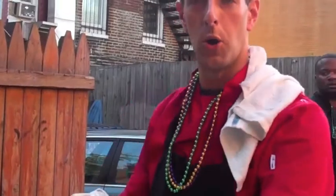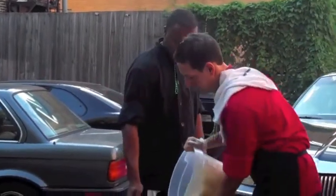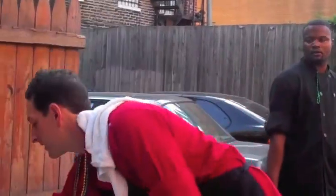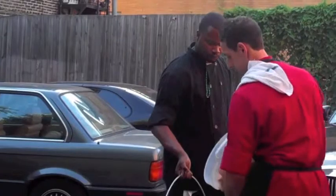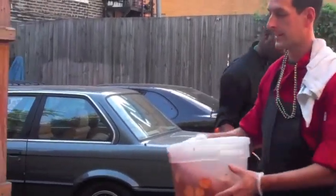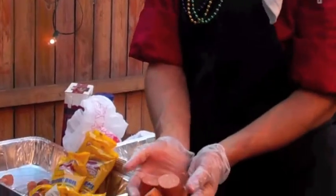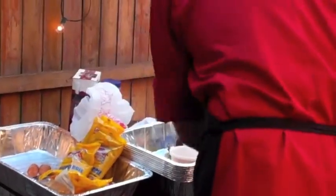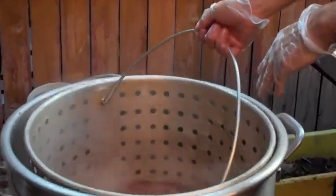No crawfish boil would be complete without corn, potatoes, and andouille sausage. So we're going to add some fresh corn on the cob. The beautiful thing about the crawfish boil is all the food is cooked in one pot. We've got some nicely seasoned Cajun potatoes — red bliss. And last but not least, freshly smoked pork andouille sausage in nice big chunks. And in they go.